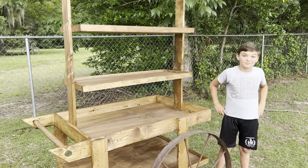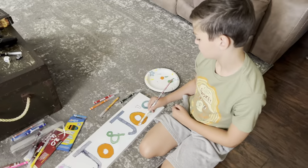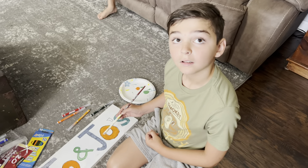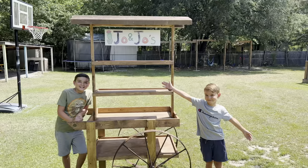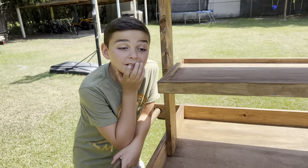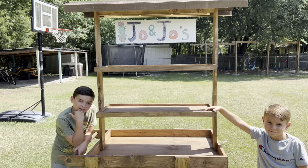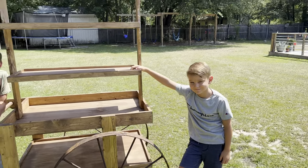We're going to make a sign and it's going to go somewhere on the cart. The sign is done — good job guys! Now, what are you going to try to sell with your cart? Cactuses — in coffee mugs! You're going to set up at our local farmer's market and hopefully sell hundreds and hundreds of cactuses. All right, good job guys!